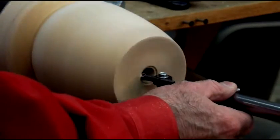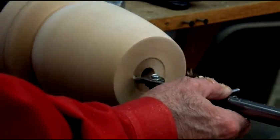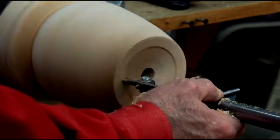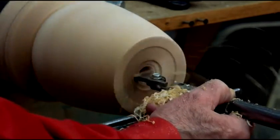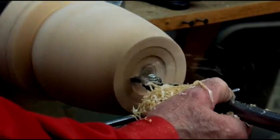I'm going to take a pass here to hollow it out. Notice the difference with the carbide cutter — watch the shavings pile up here. It's making shavings instead of sawdust.